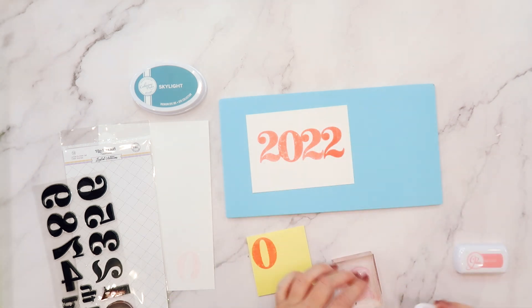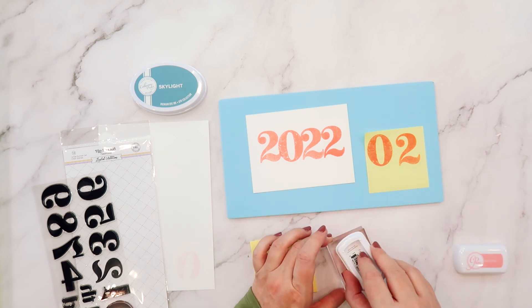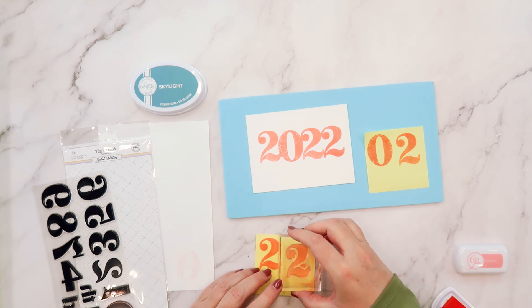For my layout today, I'm going to be stamping the year, but I want to show you how you can do some two-tone shadow stamping using these solid stamps.